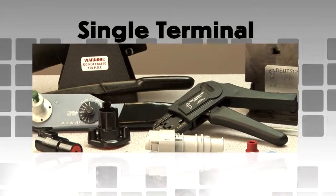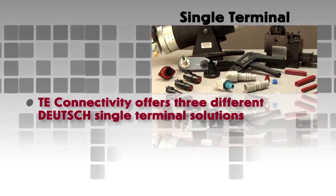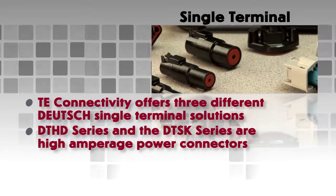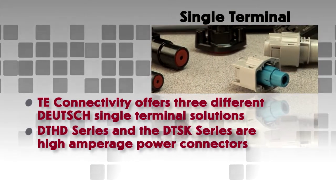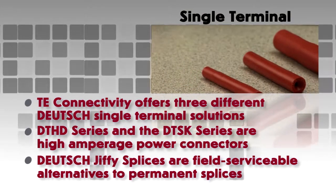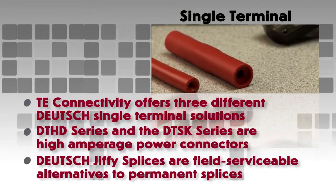Deutsch offers three different solutions for applications that require heavy-duty single terminal connections. The DTHD series and the DTSK series are high amperage power connectors. Deutsch Jiffy Splices are a unique field serviceable alternative to permanent splices.